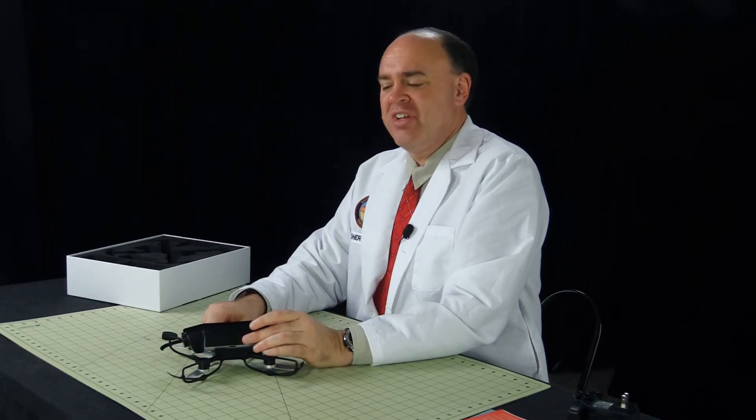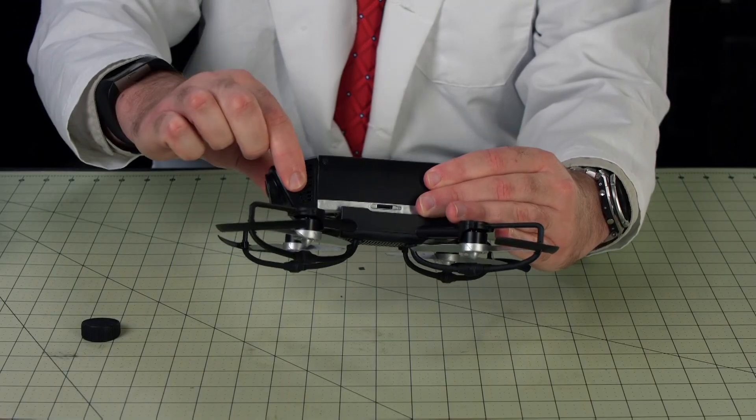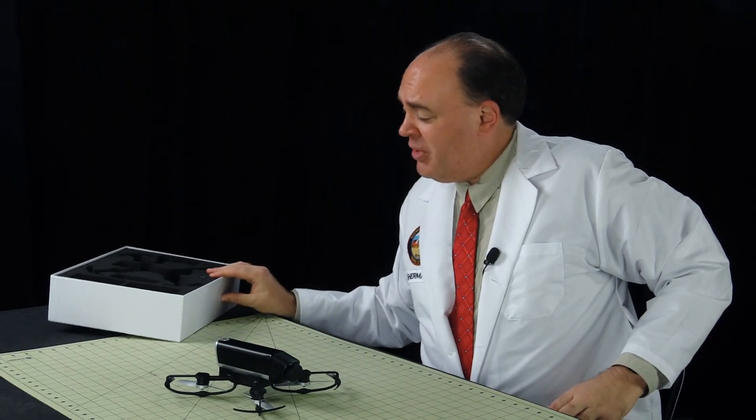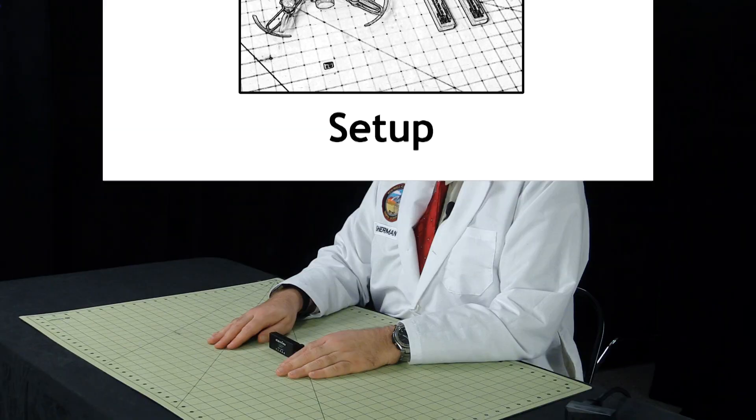One more nice little detail is that you can manually pivot the camera's field of view up and down. And that's our look at the Cicada. One thing you're not going to find in the box is a controller, because they expect you to bring your own in the form of an iOS or Android smartphone. First, let's get the battery charging so it'll be ready to go when we are.